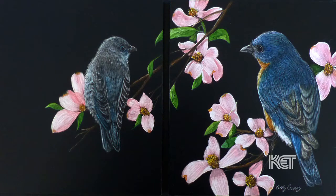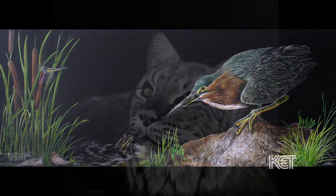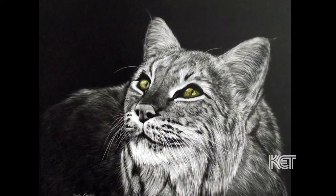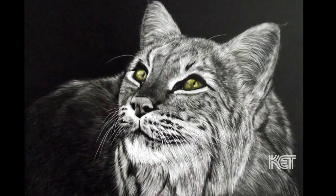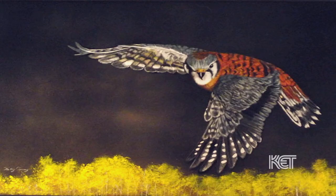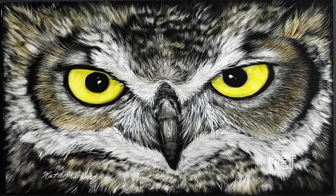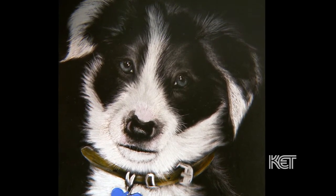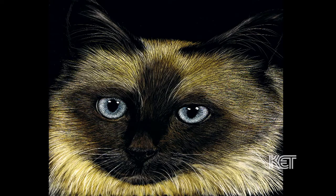Birds are my favorite — the details you can get with the feathers is just amazing. Same with the fur, and I literally do every little piece of hair one scratch at a time with the scalpel, so that's what I love about it. I do hawks, I do eagles, all the birds of prey. Owls are the most popular that I'm asked to do. Mostly the things I do for commissions are dogs — I do a lot of dogs, cats, and I've done people's horses.